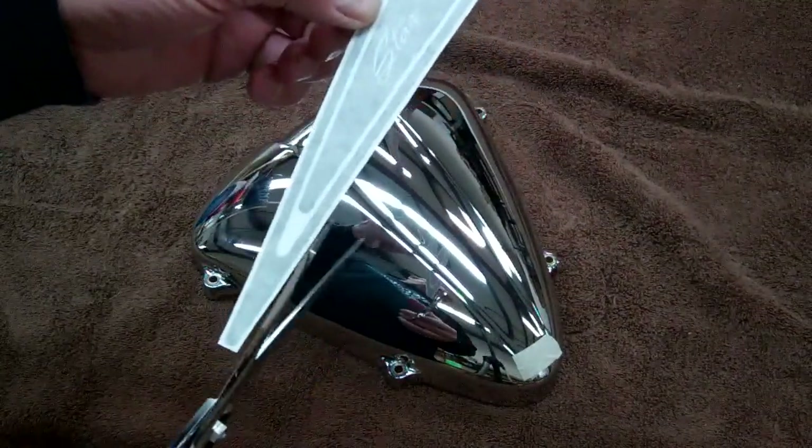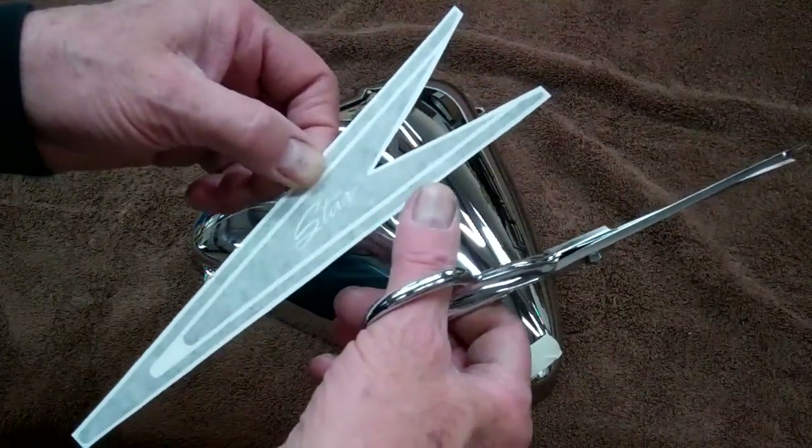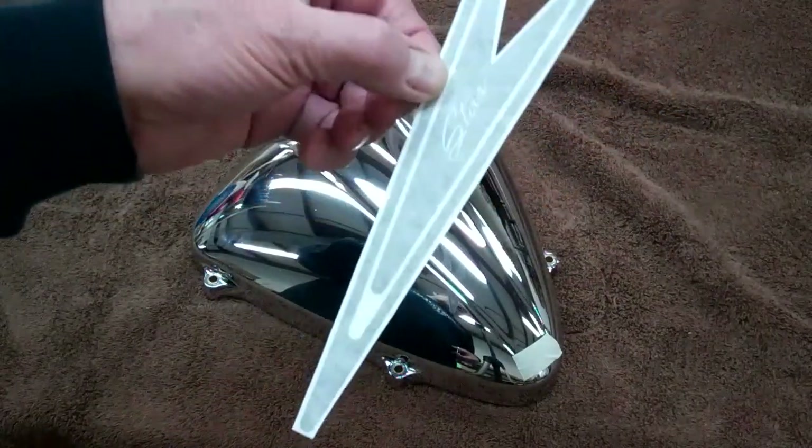Next we want to go ahead and trim the decal with some scissors. Just trim about an eighth of an inch from the edges all the way around. Be careful not to cut into the decal. That's what it should look like before we get started.